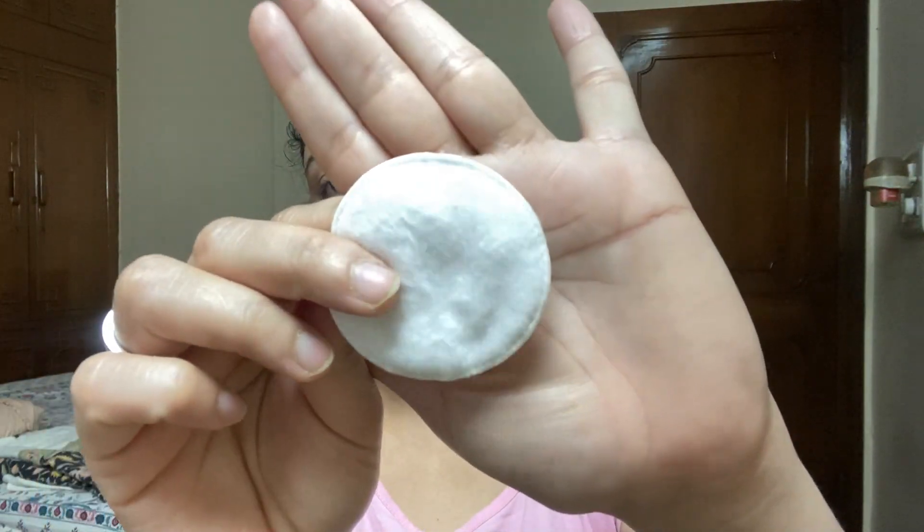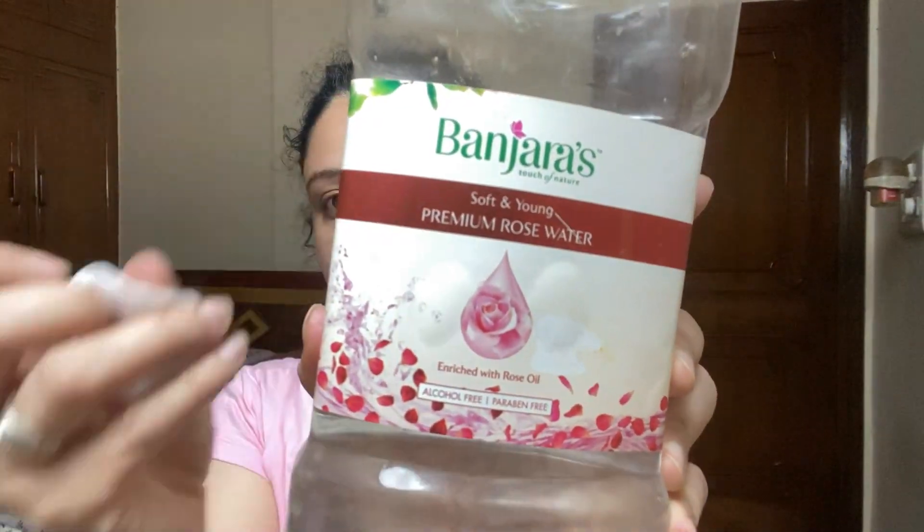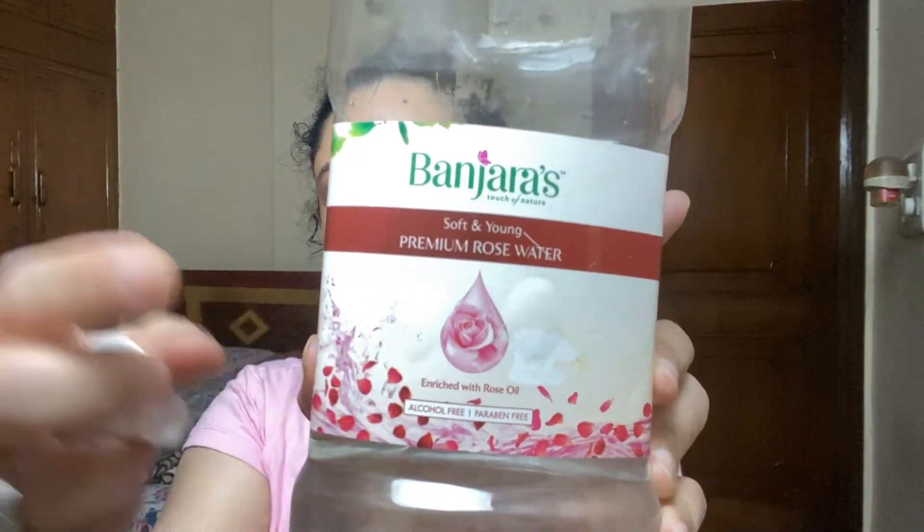You have thought of the idea of what we are going to do today. Today I am going to share 2 steps of the magical face routine which you do one time and you will get an instant live result here.